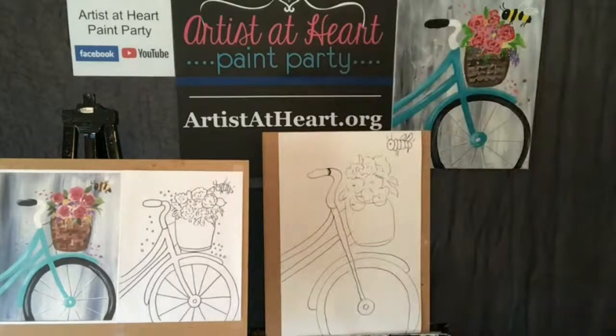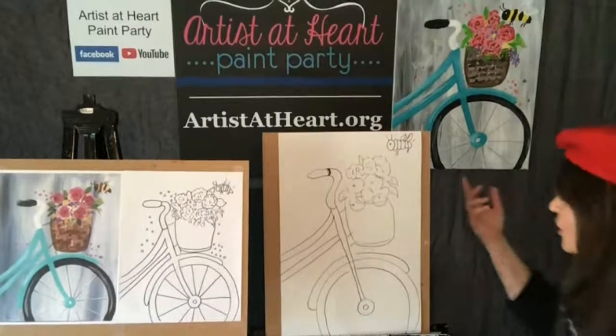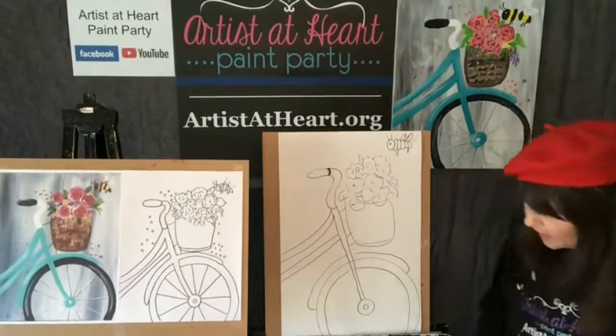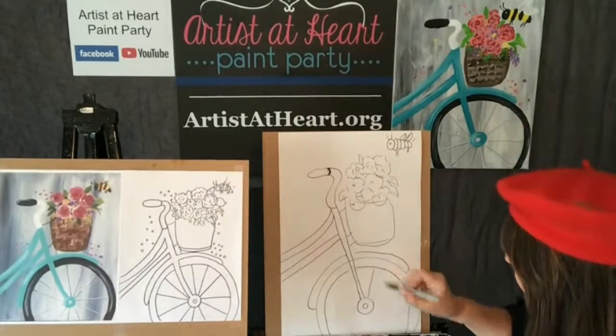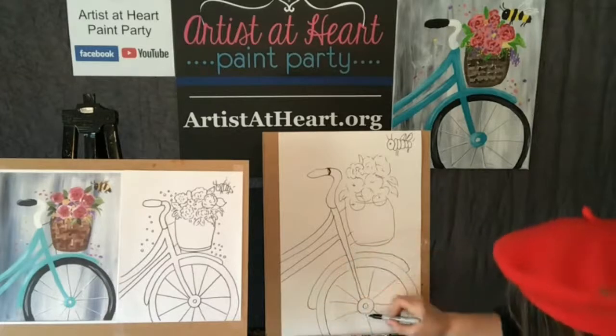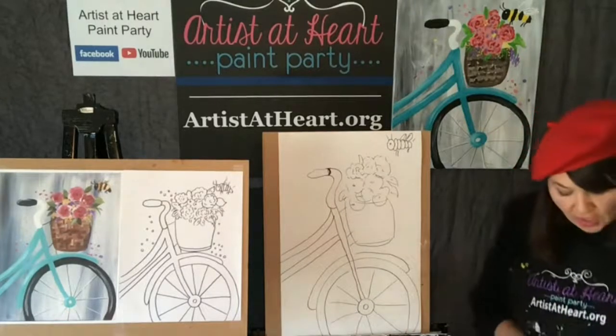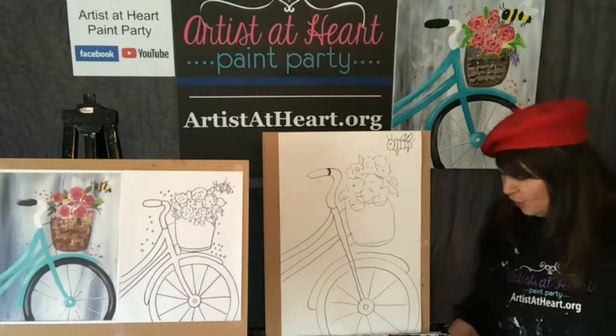If your canvas is not dry, I have a blow dryer. Just give it a quick zap. I forgot the spokes - you talked about the spokes and then I didn't do it. Here's a spoke - those are just lines radiating out from there. So there's my spokes. Again, if your canvas is not dry, give it a quick blast of a blow dryer.